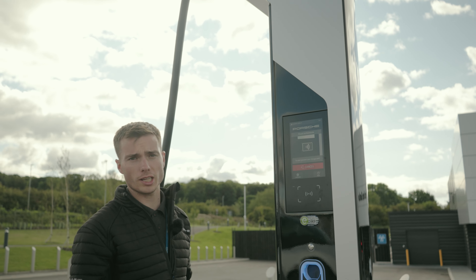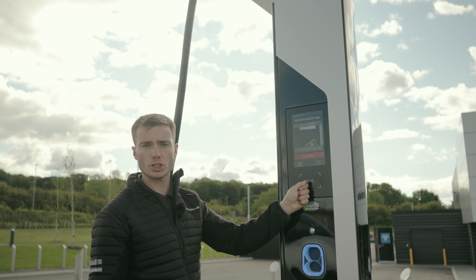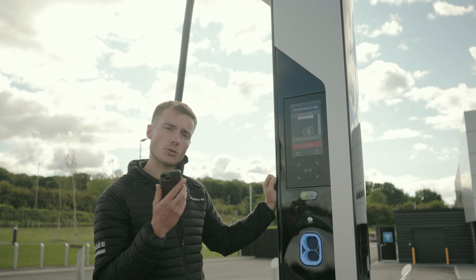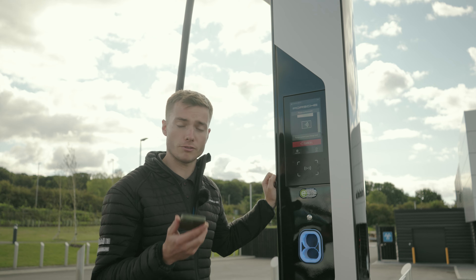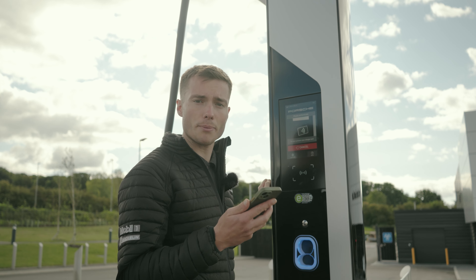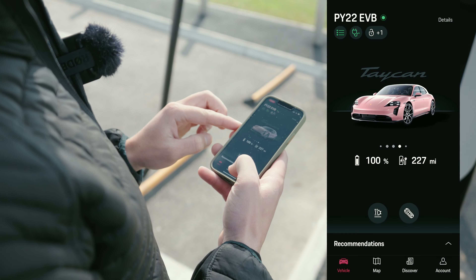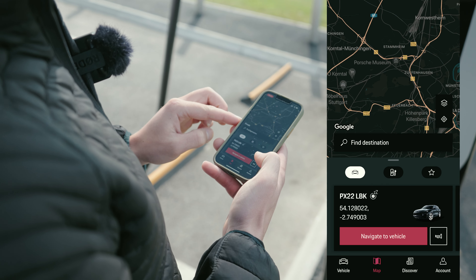In this example we have a Taycan Sport Turismo in the lovely Frozen Berry. We've got the electric charge port covers on here, so a quick swipe opens the flap. You've got a charger on both sides — the driver's side can only accept AC charge, so that's your charging at home through a Type 2 plug.